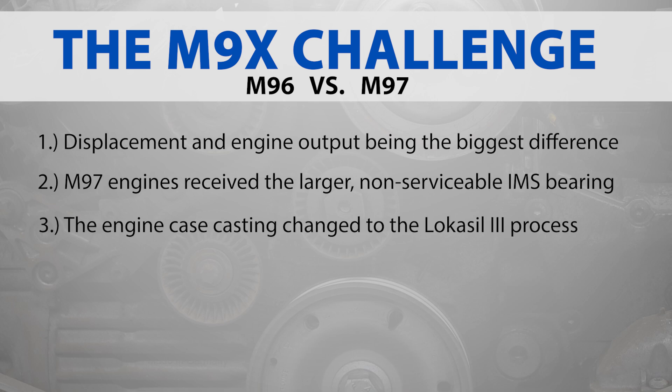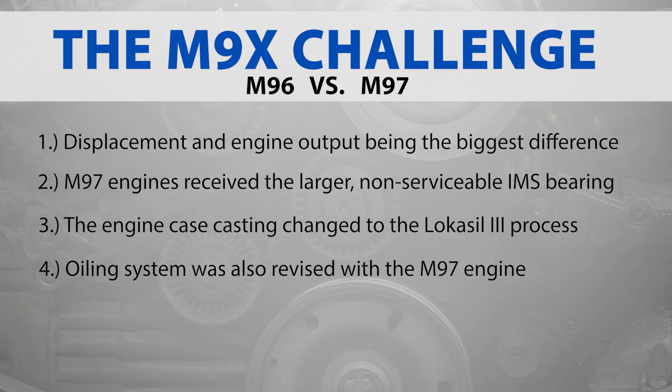The engine case casting process was once again changed with the M97 engine, which utilized the Lokasil 3 process. The oiling system was also revised with the M97 engine, swapping out the M96 oil return swirl pots for a simpler design that slings the oil against the sump wall to de-aerate the engine oil. Porsche also eliminated the oil dipstick, relying solely on the electronic oil level sensor to determine oil level.